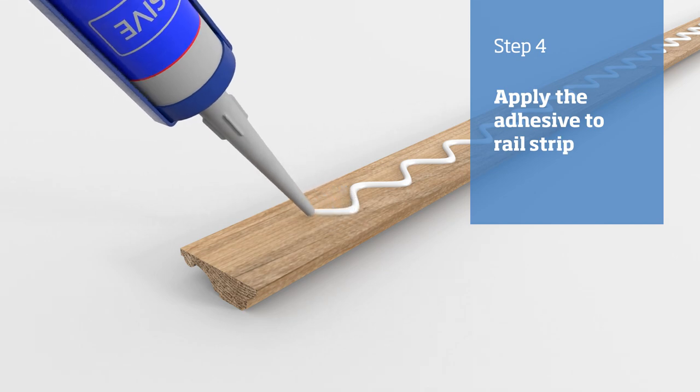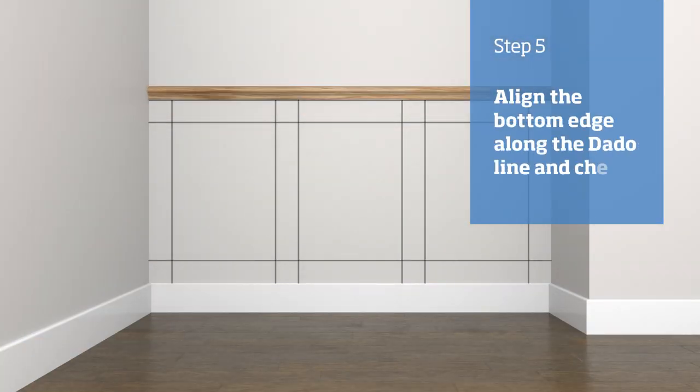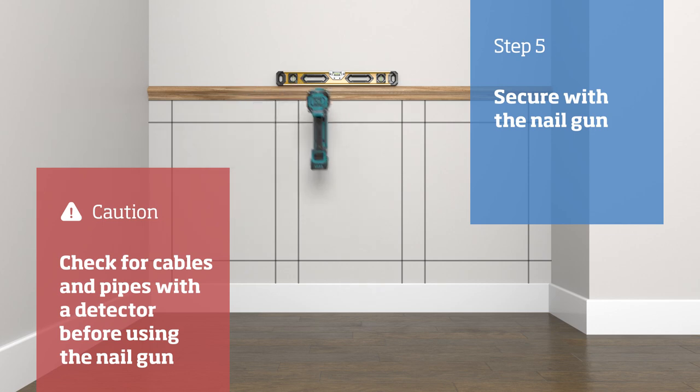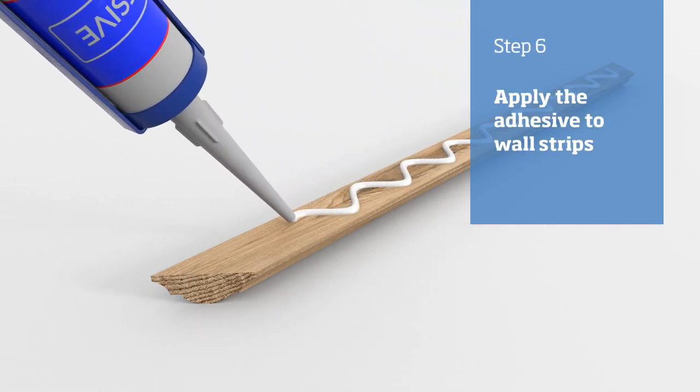Apply adhesive to the back of the dado rail, align the bottom edge along the dado line, and check it is level. Then secure it in place with a nail gun.